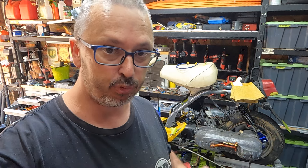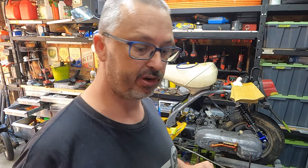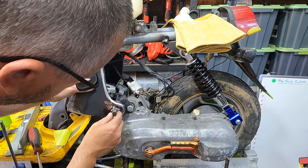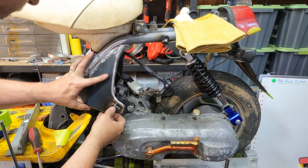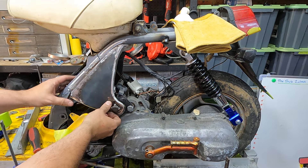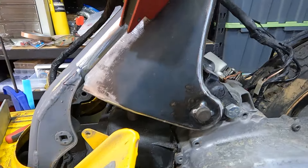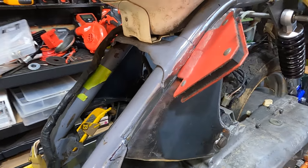By the way, if you're wondering — to get to this process has taken days and days and days. Constant trial fitting, grinding, moving, adjusting, bit by bit, step by step. And bingo — absolutely perfectly in there. Absolutely nailed it.